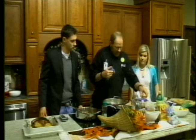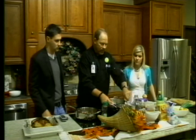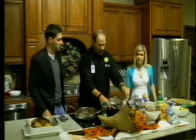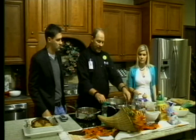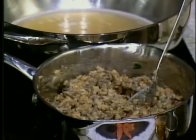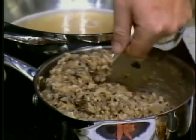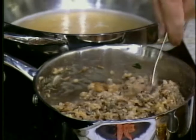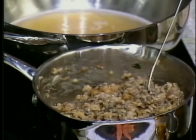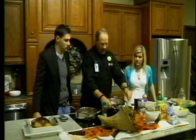Our next dish is a cranberry and wild rice stuffing. I went ahead and started the rice. Unfortunately, wild rice by itself was very hard to find here, so this is a wild rice blend. General rule of thumb is two cups of liquid to one cup of rice. I always like to use chicken stock — it just adds a little bit more flavor. And then you put in a cup of golden raisins, and they cook and plump up.